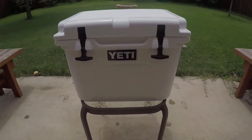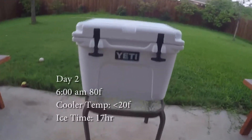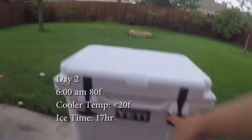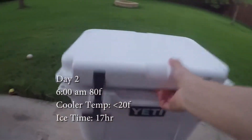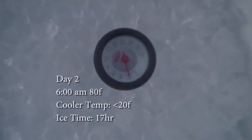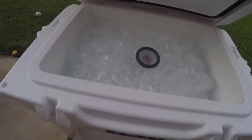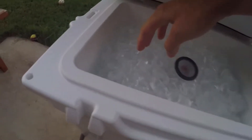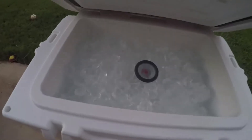Day one, 1 p.m. with ice. Day two, 6 a.m. It is 80 degrees outside, expected to get to 97 again. We are right at 20 degrees, a little below, and it's fogging up. Looks like there's a little bit of ice melt — you can see along the edges it's gone — but still very minimal.